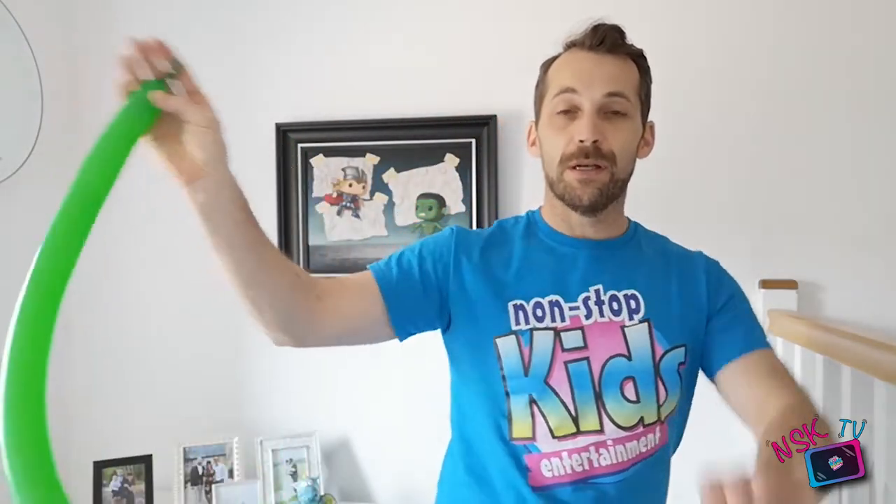First we're going to do our two balloon model which is a flower. Everybody needs to know how to make a flower, so I'm going to make it with standard colors - a green stem and then a yellow flower. Very very simple, it's a very simple model to make but super impressive and always appreciated. We're going to blow the balloon up now. For the stem we don't need a lot of space - I've gone for about two fingers. Always wind the balloon as well and we're going to tie that knot in.